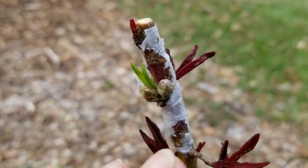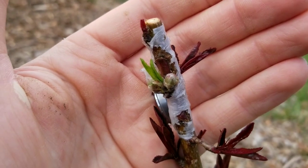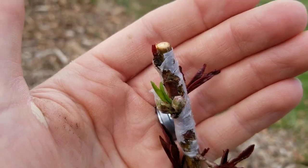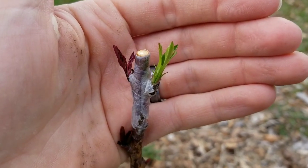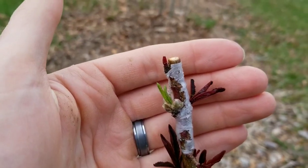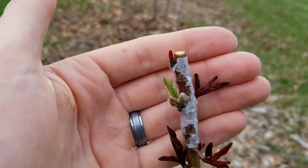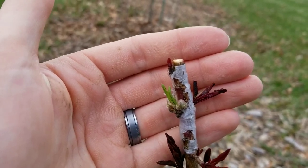This one looks like it's going to push out a couple of pieces of fruit, so I guess we're going to see how that goes. I'll let that stay for an experiment for sure. Apparently we'll find out if you can just graft fruit buds and get a crop the following year — so excited even more now to see how that one goes.